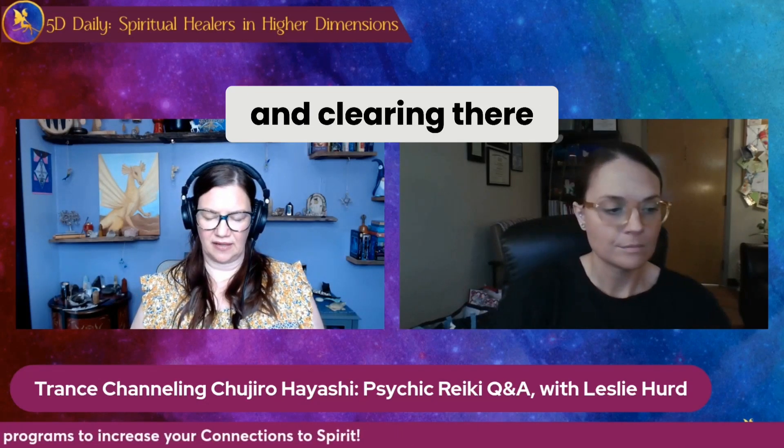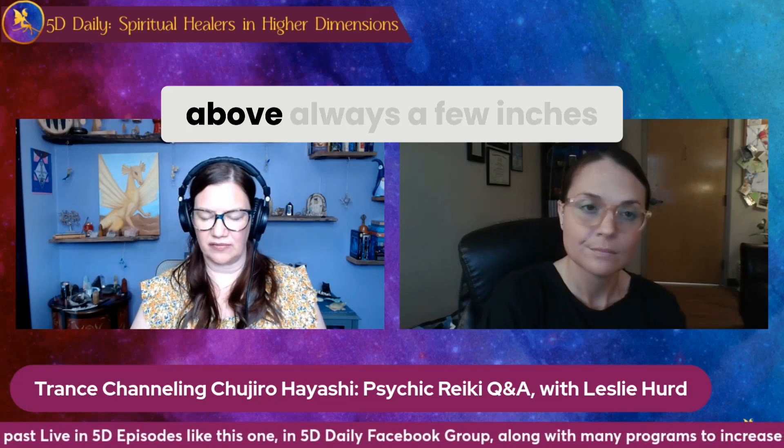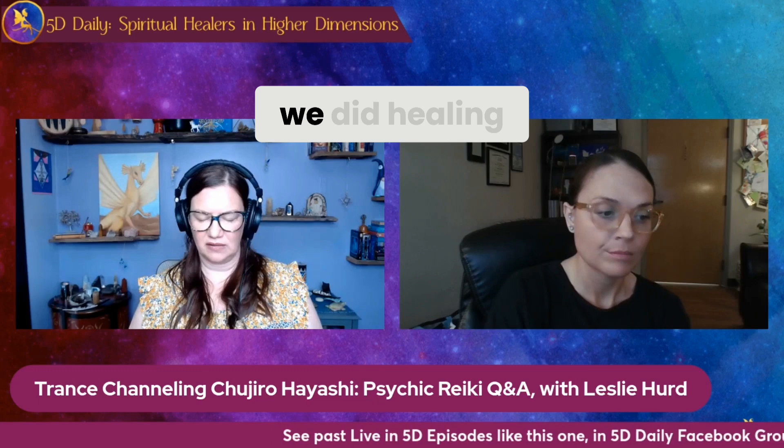The next spot would be what you would call the root chakra, and clearing there. This was clearing the grounding and the emotional safety needs, just as you clear the root chakra now — very similar, though we did think of it slightly differently. And then one more point, which was halfway between the groin and the knees, between the thighs, always a few inches above the body — we were not touching the body. And this was to ground to surroundings and ground to your place on earth. These were where we did healing.